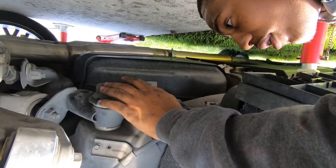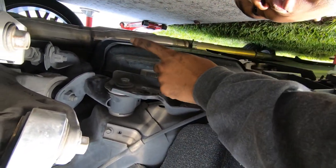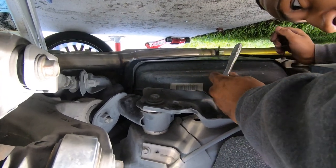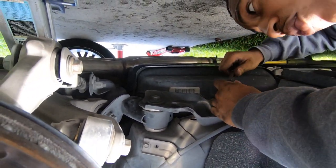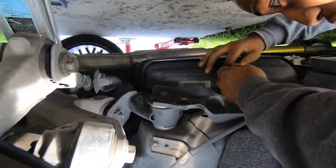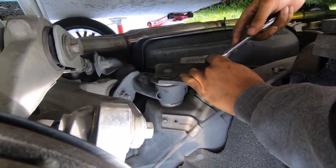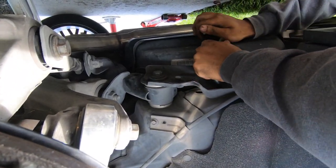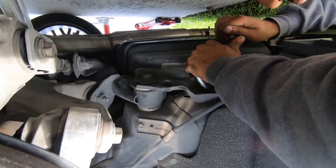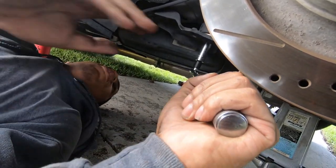Now we are taking off the stock subframe bracket. Make sure at this point you have a jack holding up the subframe like we do, because this is the last thing keeping it up. If your car is stock or you don't have the suspension mods that we do, you won't have to do that last step. The first front two bolts are going to be a 13 millimeter and the back one is going to be a 21 millimeter. We'll be giving y'all the torque specs too when tightening everything back down. Make sure y'all got a breaker bar because the torque is on there.